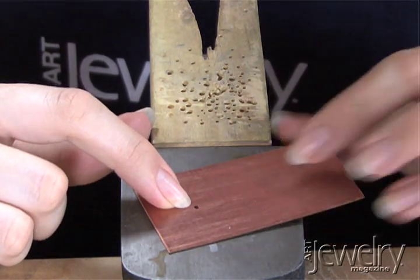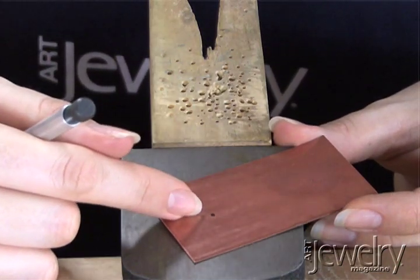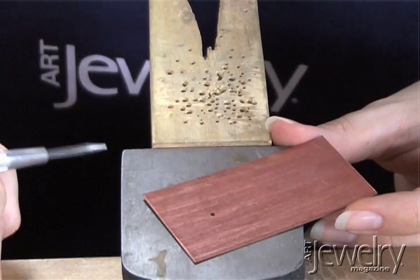I've marked my metal here where I'd like it drilled. If you were to just drill on flat metal, your drill bit would skitter across the metal, so you have to create a dimple first for the drill bit to rest in.